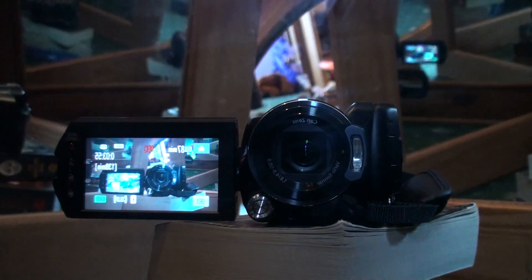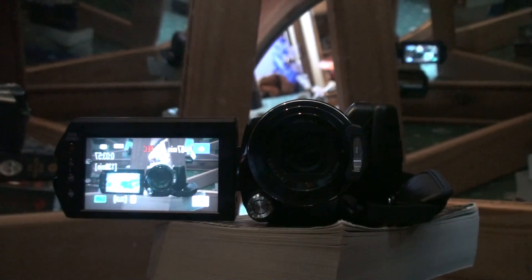Also, if I turn it — have a look here — it's touch screen as well. I can't interact with it at the moment because I'm recording, but you can edit and delete certain files on the fly. In other words, you don't have to wait until you get home and do it on the PC — you can do it right on the camera.